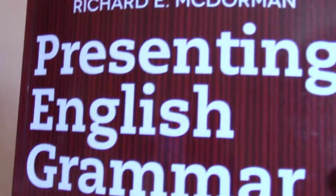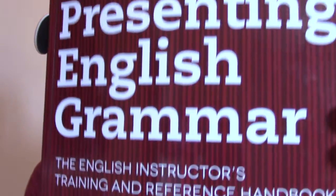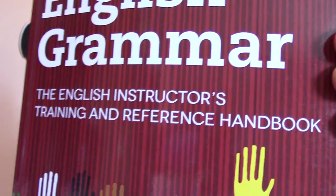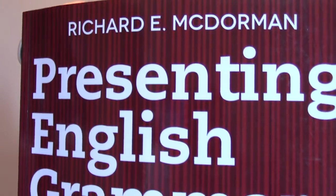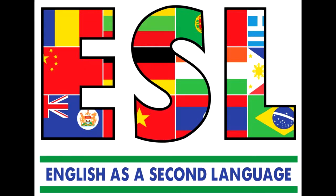David R. here. Today I'm going to talk to you about this book, Presenting English Grammar, the English Instructor's Training and Reference Handbook by Richard E. McDormand. If you plan on teaching English to a non-English speaking person or to an English speaking person who doesn't know grammar, I recommend this book.